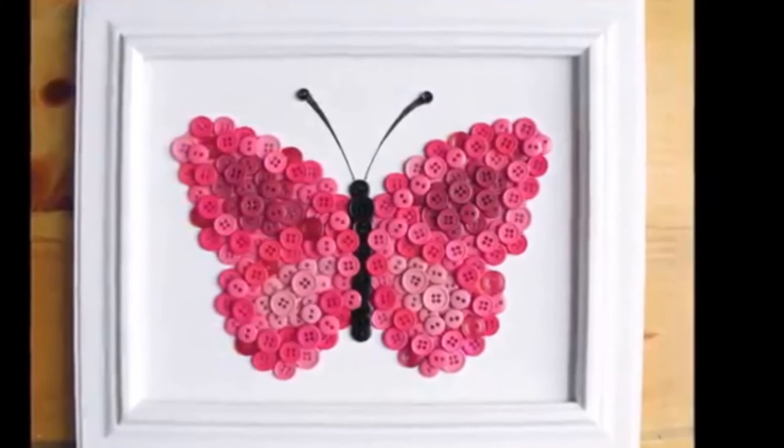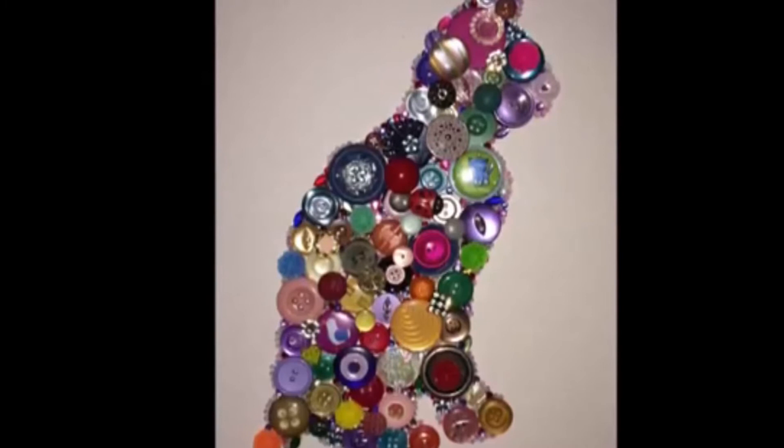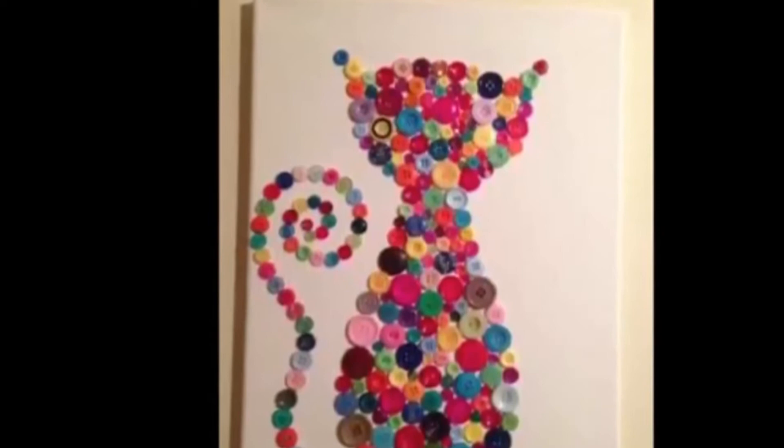Whether you're a sewing master or an all-round crafter, you may be one of the many who have a big collection of buttons stashed away. There's no way that you'll be able to use them all up on fixing buttonless shirts, so perhaps it's time to think outside the box a little.